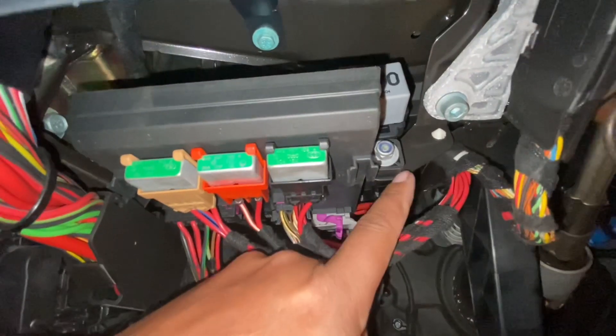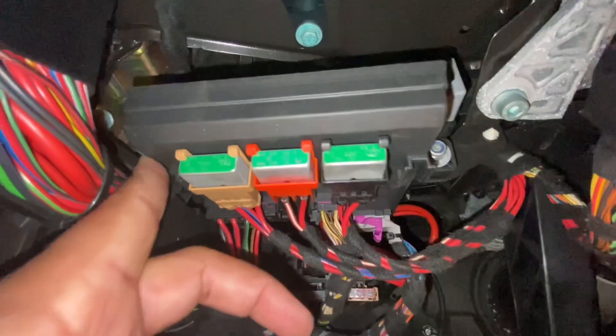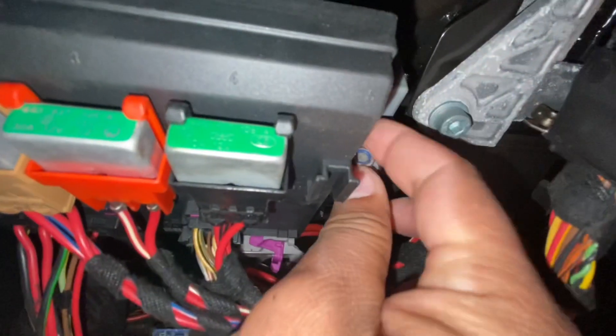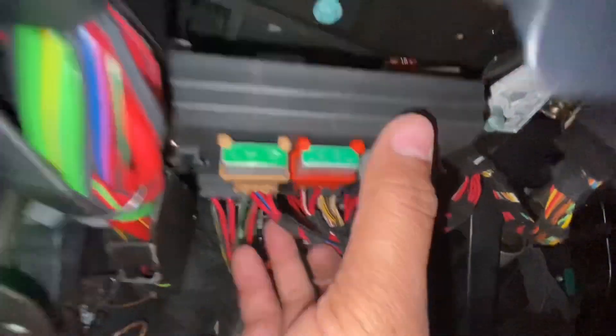There's one 10 millimeter nut right there and another one on the other side. To get to that one you're going to have to loosen or remove these two 8 millimeter bolts right here — one there, one there — this bracket moves out of the way and then you gain access. Remove the 10 millimeter nuts and this thing comes right out.